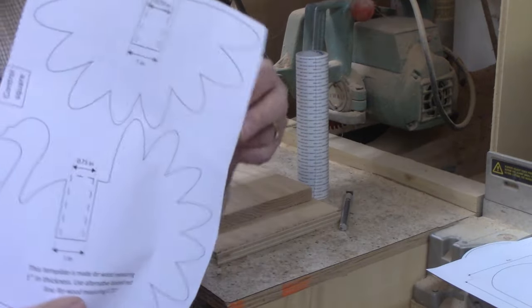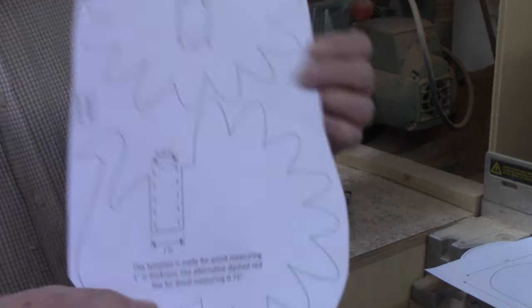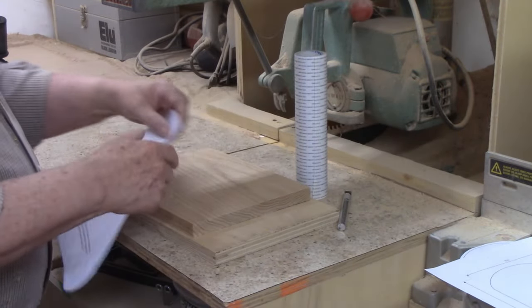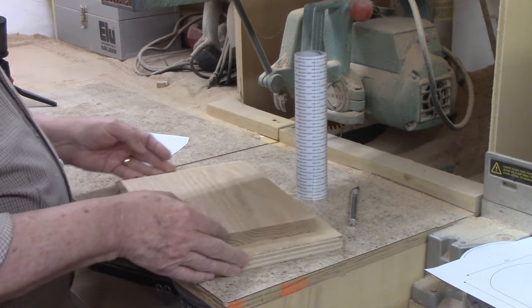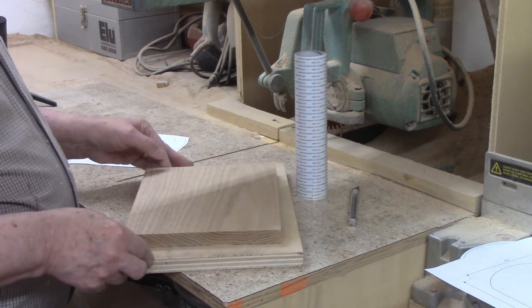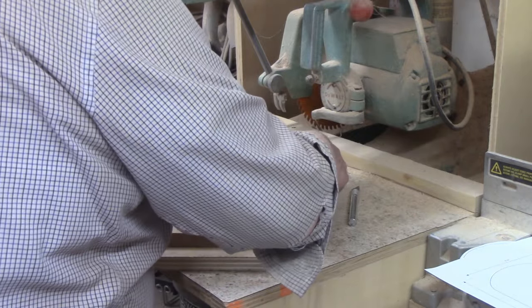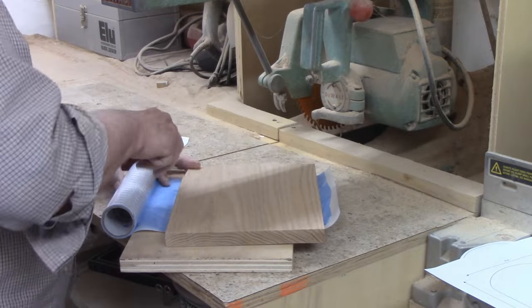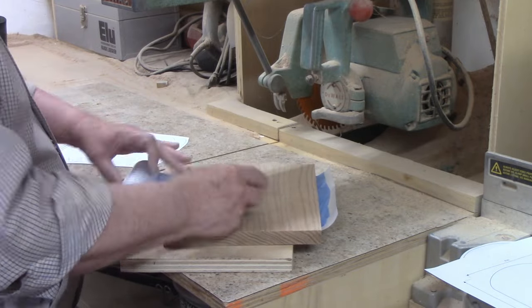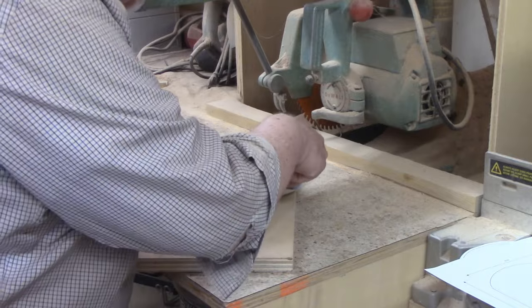I'm going to start with the turkey, which has two pieces: the body and the tail. Winnie suggested making the turkey from three-quarter to one-inch thick material. I have plenty of four-quarter red oak on hand. The surfaces were still a little rough, so I ran the board through the thickness planer and brought the 13/16" material down to three-quarters. The piece I'm using for the turkey is about eight and a half inches wide by ten inches long.